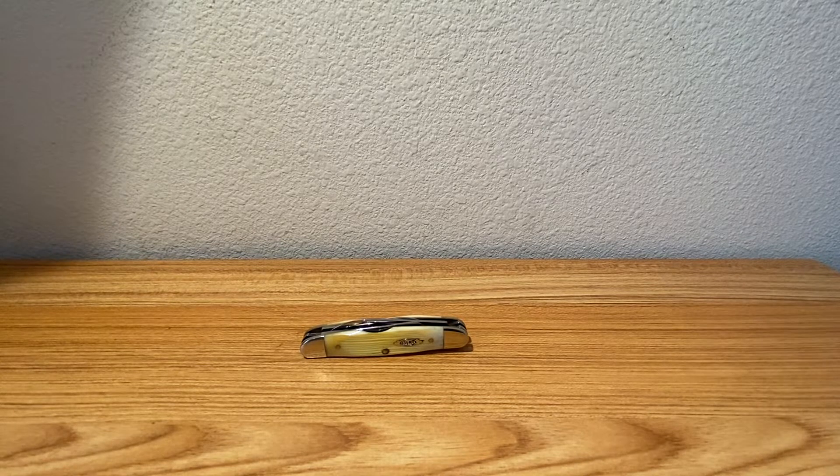Hey guys, Dave here, welcome back to another traditional knife review video. This one was viewer requested, so we are going to take a look at a Case humpback design. This one is actually the whittler design — they do have a humpback stockman, but this is a whittler design.